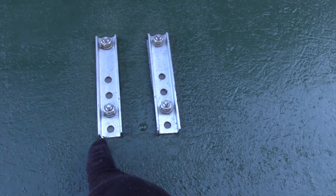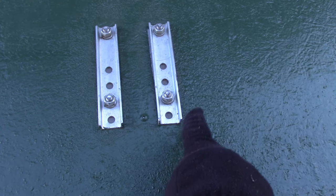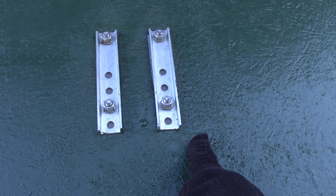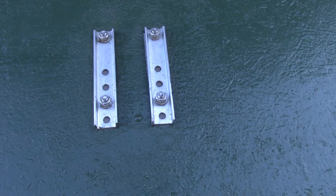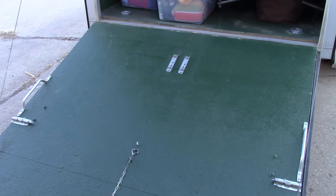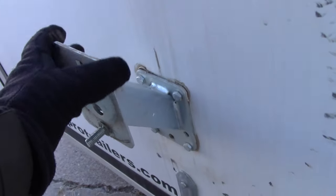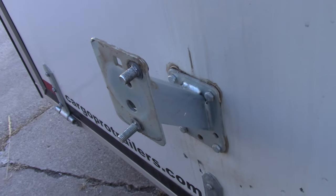So you've got the frame in the middle, and then a piece of 2x4 on either side of that, sandwiched between the inside panel and the outside skin of the trailer. This has been very stout. I've had this on here for years and haven't had any trouble with it at all. There's no flex in this at all — it's really stout and works really good.